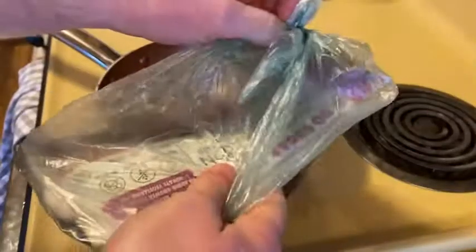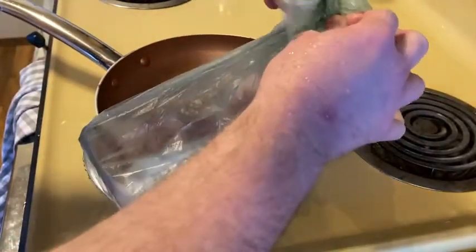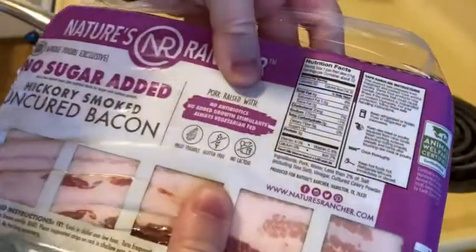Hello, in this video I'm going to make some bacon that I got on Amazon. I got this a while ago through Amazon Fresh. It came in this bag — this is exactly how it came, and I actually have not opened it. It's hickory smoked uncured bacon with no sugar added, and I got it because it doesn't have nitrates. It's supposed to be very tasty.